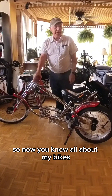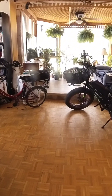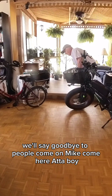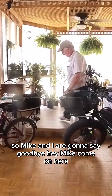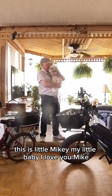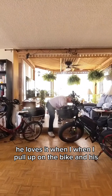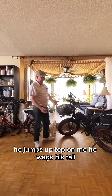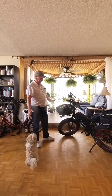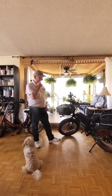So now you know all about my bikes. Come on, Mike — we'll say goodbye to the people. Say goodbye to the people! Oh, that's my little Mikey. My little baby. I love you, Mike. He loves it when I pull up on the bike — he jumps up on me, wags his tail, he can't wait to get in the basket because he knows he's going to go for a ride. Anyway, I can't think of anything else to tell you guys. So have a good day. Mikey loves you, I love you, my wife loves you. Thanks.